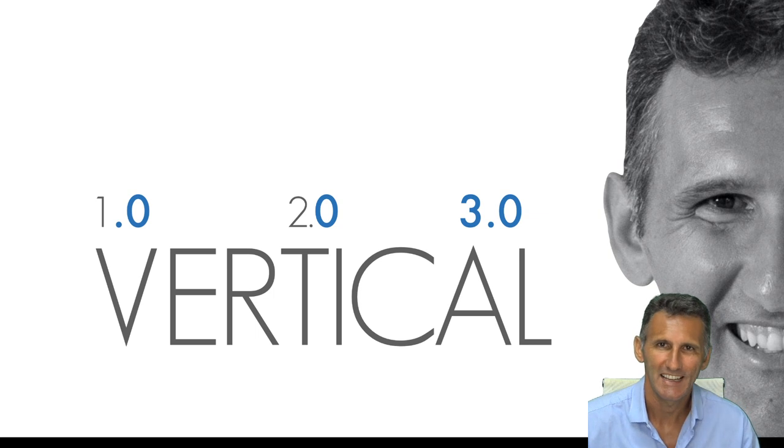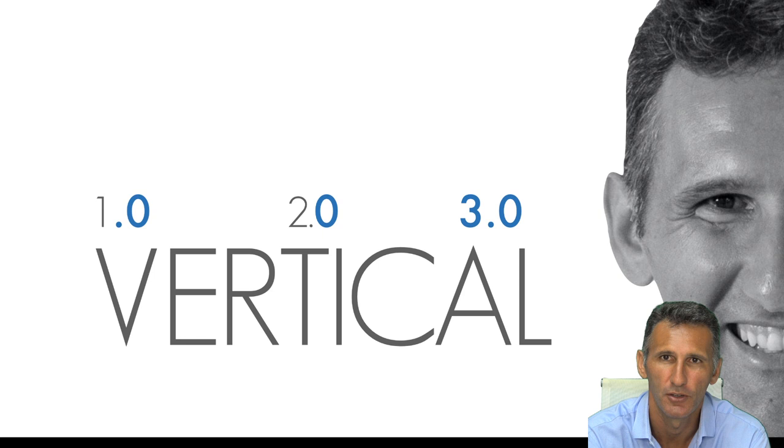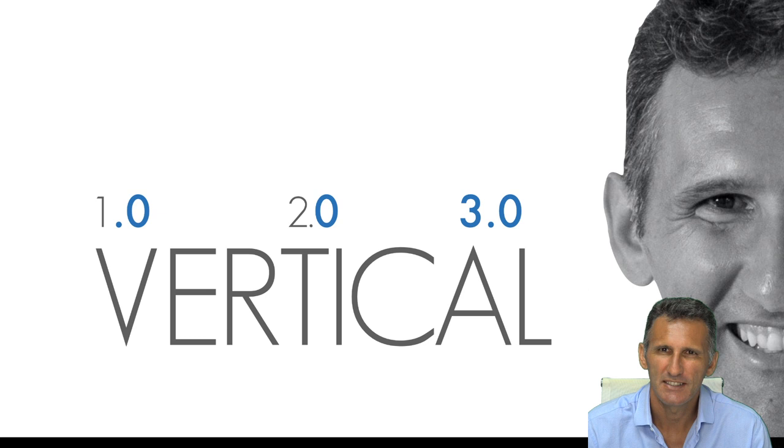Hi guys, I am Matt from Violino. Welcome to this short webinar about vertical preparation. Vertical preparation seems something new, but there is nothing new about it — in Italy we have been doing this kind of preparation since the 1970s.